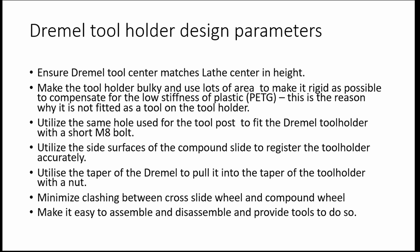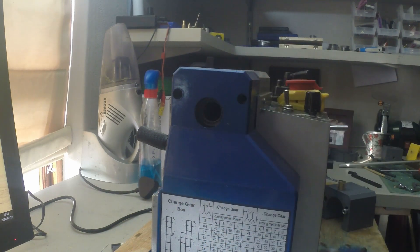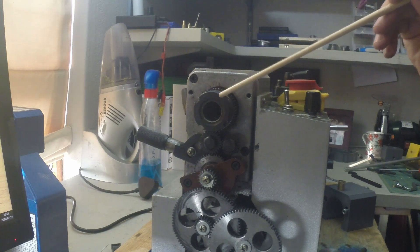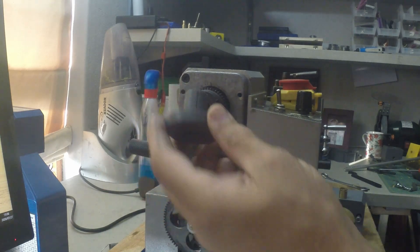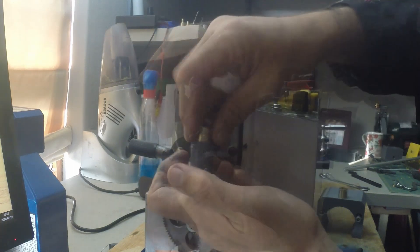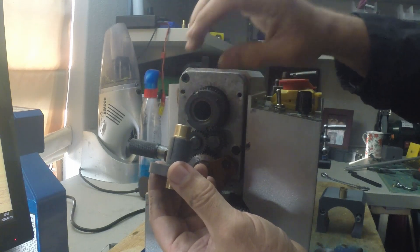Make it easy to assemble and disassemble and provide the tools to do so. On the side of the mini lathe there is a safety protective cover for the gears. This cover is now obsolete and will be integrated with the indexer. Removing the cover gives access to the spindle shaft at the top, which is connected to the chuck on the other side. A gear will be fitted onto a 3D-printed part that interfaces with the inside of the spindle shaft, connected with a taper collet.